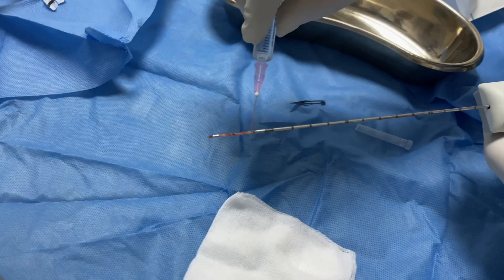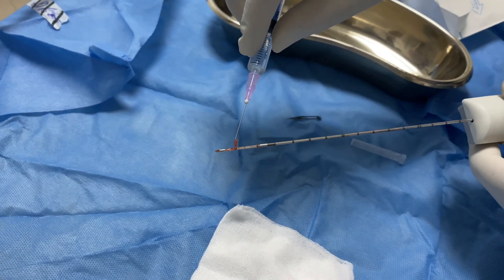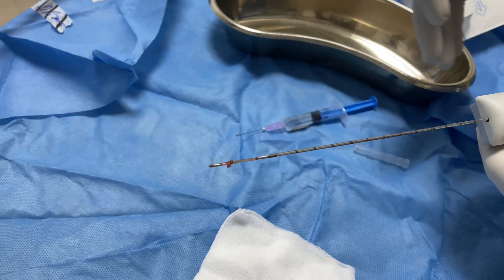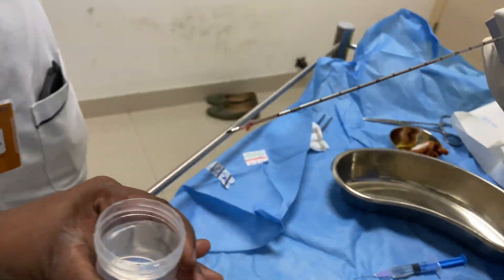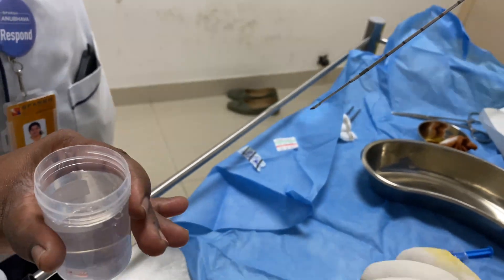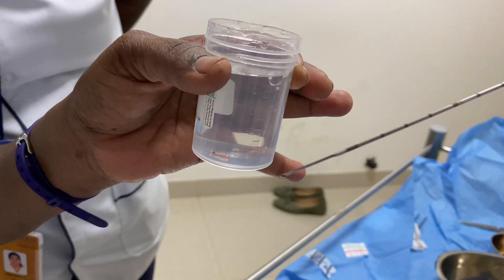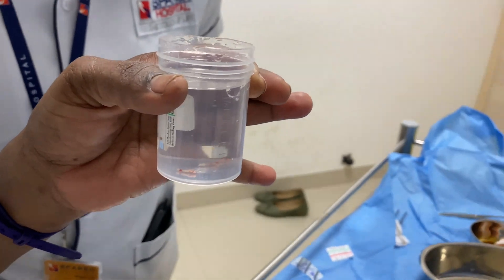Pull the top slide back to expose the biopsy sample notch — here you find a nice piece of tissue sample. Dip it in the small formalin container. The tissue should sink to the bottom; if it's fat, it will float.